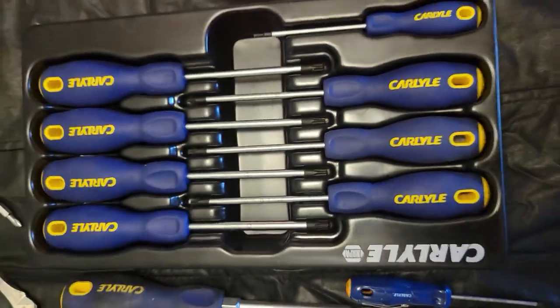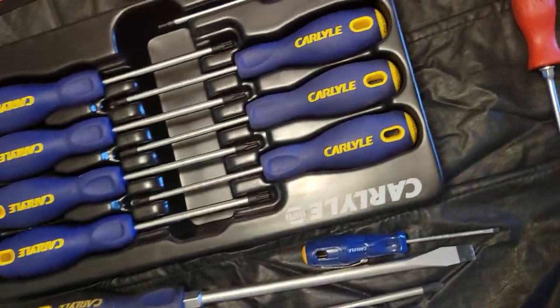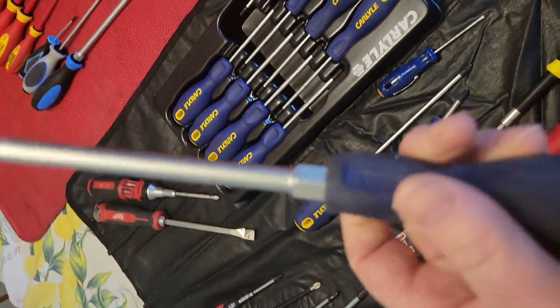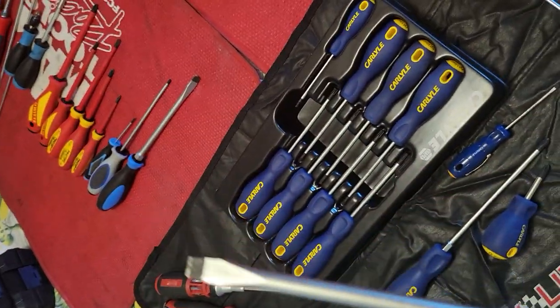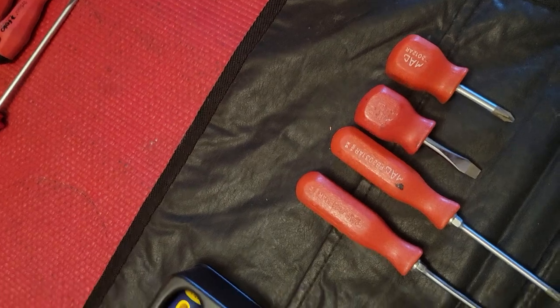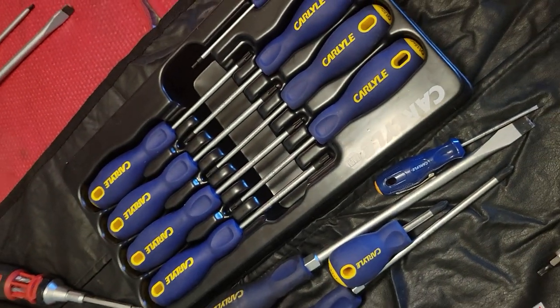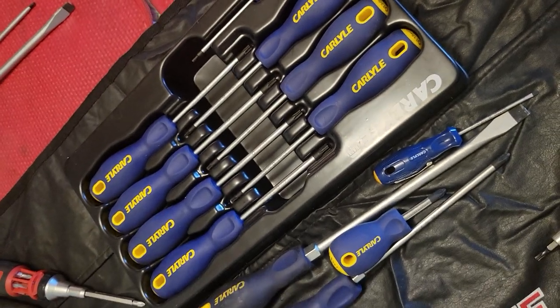Another good screwdriver if you're on a real budget is the Carlisle brand. They're a tough little screwdriver — they don't have a striking cap and they're made in Taiwan, but they're made with really good quality tool steel. I haven't had one fail.